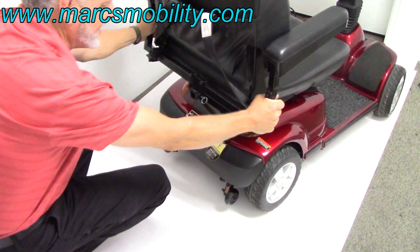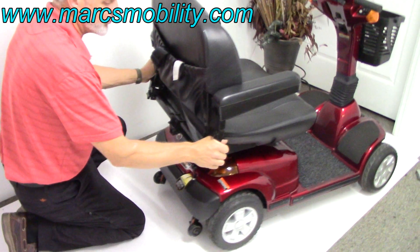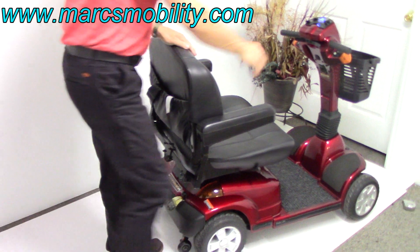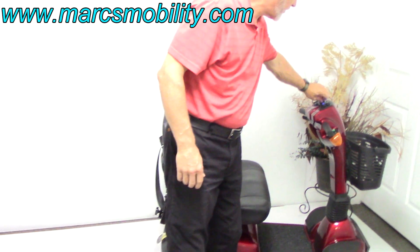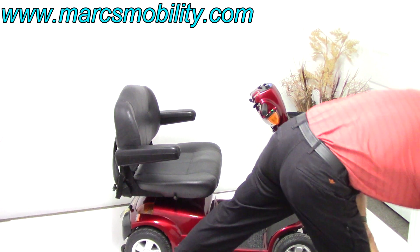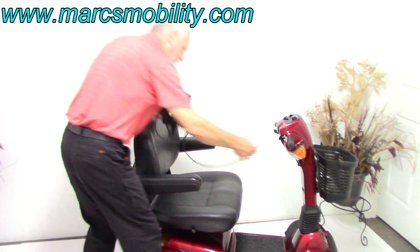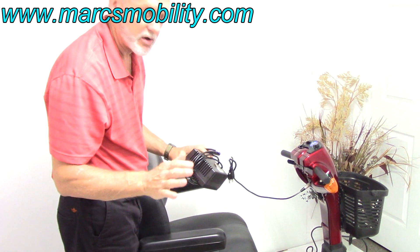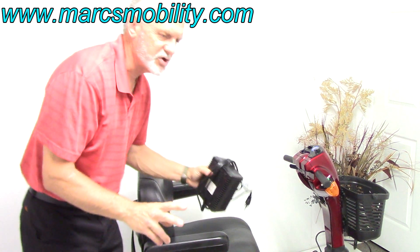Right over here is your lever. If you needed to push the scooter manually, you can't do it normally, but by lifting this lever up, the scooter goes into neutral. Put the lever back down and you're back in gear. Whenever you put the scooter in neutral, you should always turn the key off and turn it back on to reset the computer. When you charge this scooter, it comes with a charger — plug it in right over here and into the wall. When the light turns green on your charger, you're fully charged. This scooter has two batteries in it, like most power chairs and scooters.